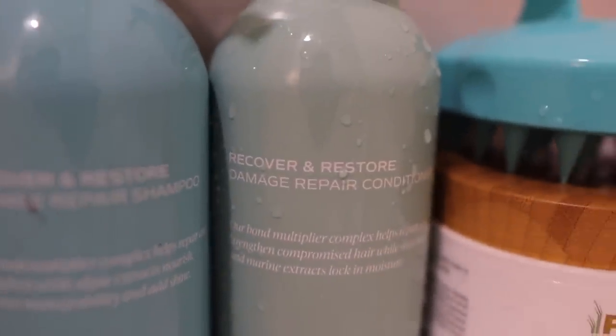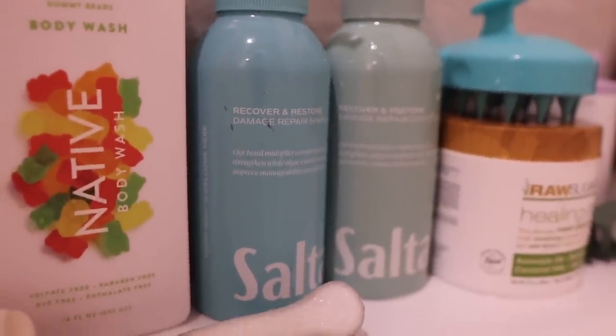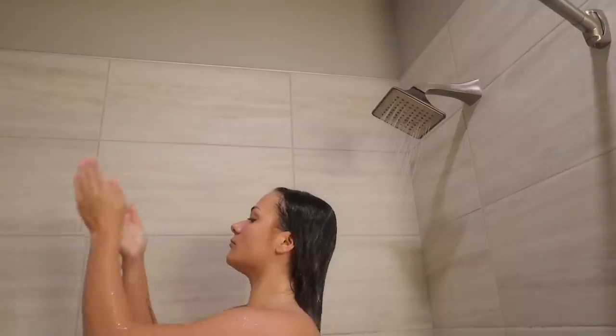Recently, I've been using the Saltair shampoo and conditioner. This is the Recover and Restore line, and honestly I really like it. I really like the scent of it and I really like the way my hair feels. I do two shampoos, so this is the first shampoo that I do.